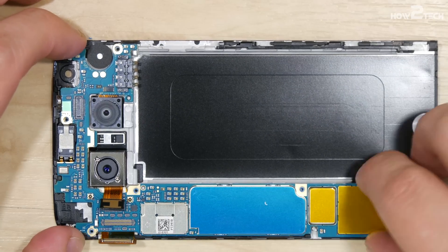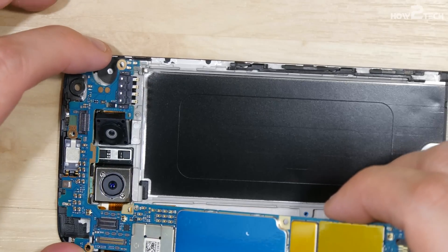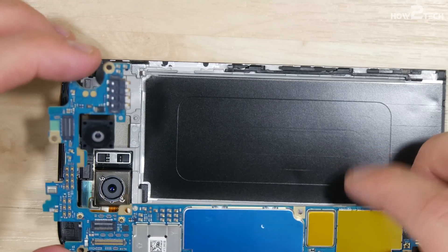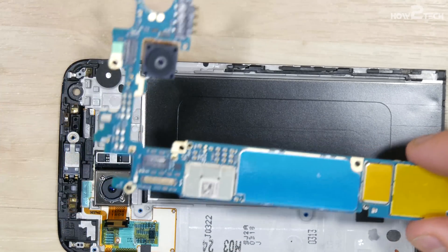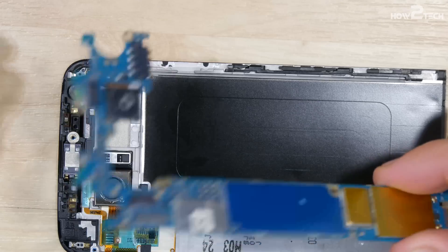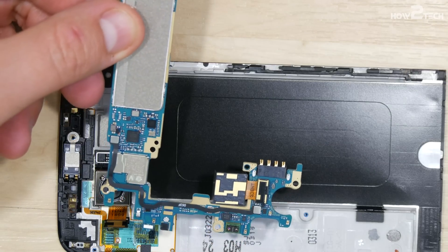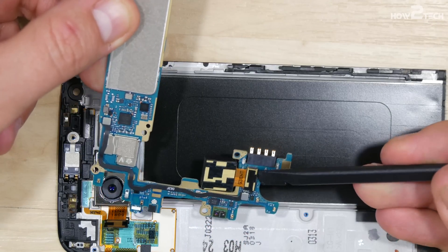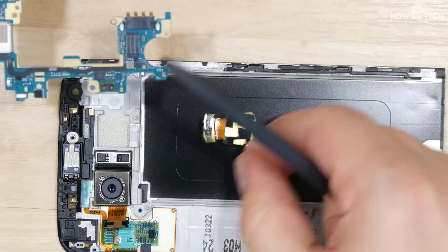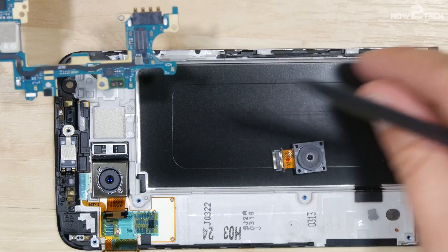So if you're looking to replace your cameras, that's which one each of these are. We can go ahead and start to pull the board up, and you can see that the wide-angle lens is coming up with the board — there's a connector holding it onto the back of the logic board. We can flip that over and disconnect it just like all the other cables. This wide-angle does 135-degree wide-angle, so it gets a lot in the shot.